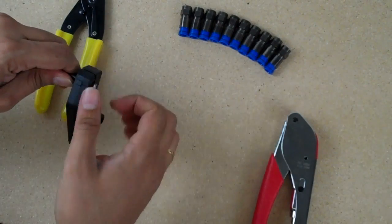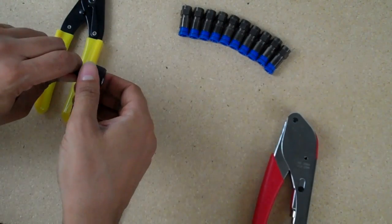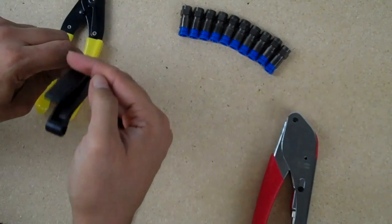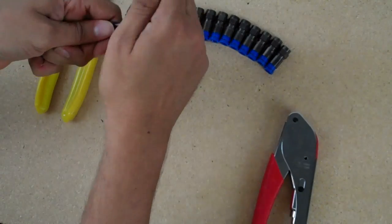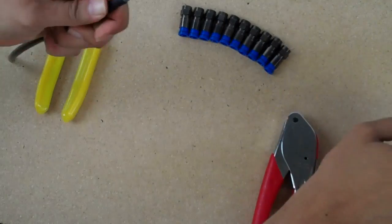Now we're going to go counterclockwise. Using some firm pressure, pull straight out, just like that.